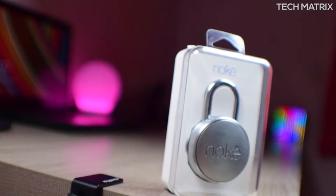What's up guys, this is Bharat here. Welcome back to yet another video on Techmatrix. Today let's check out the world's smartest lock — it's the NOKEY from Smile Drive.